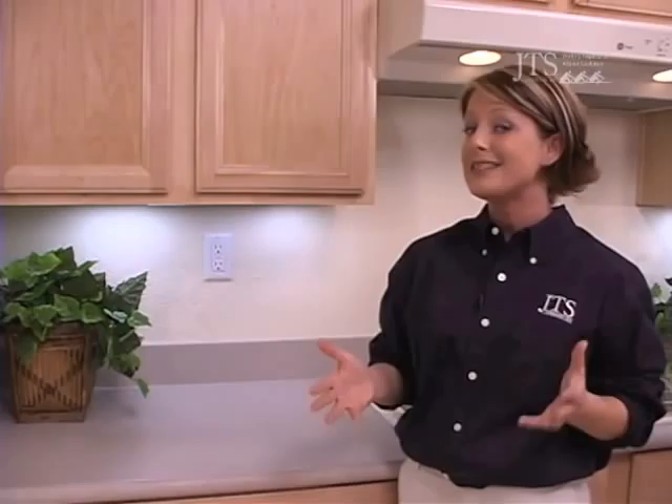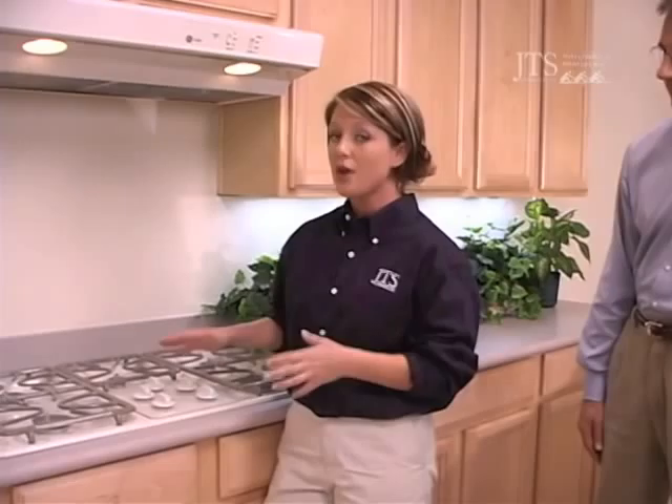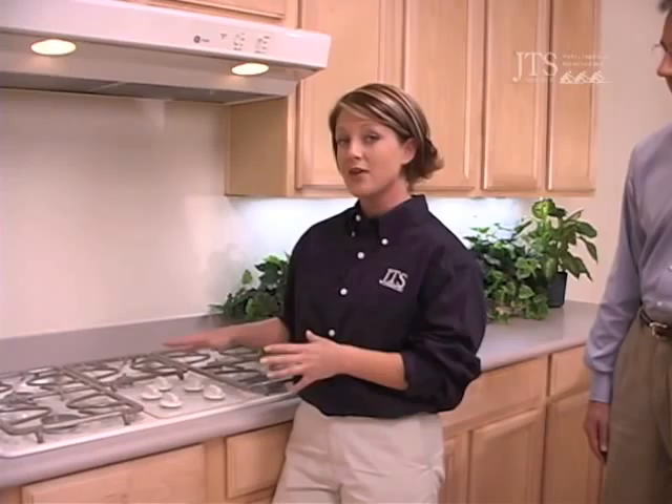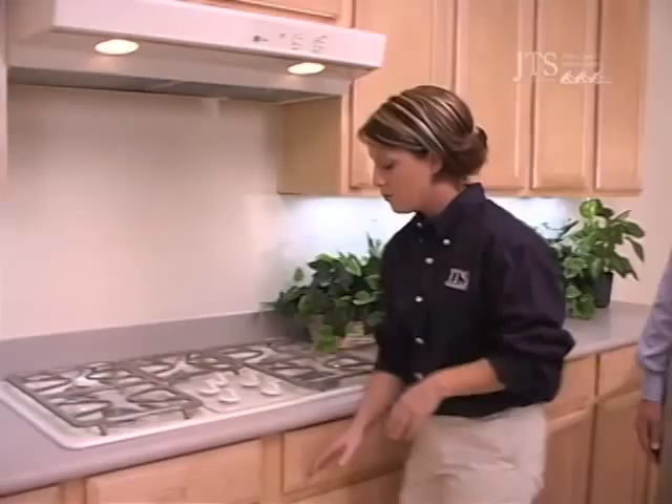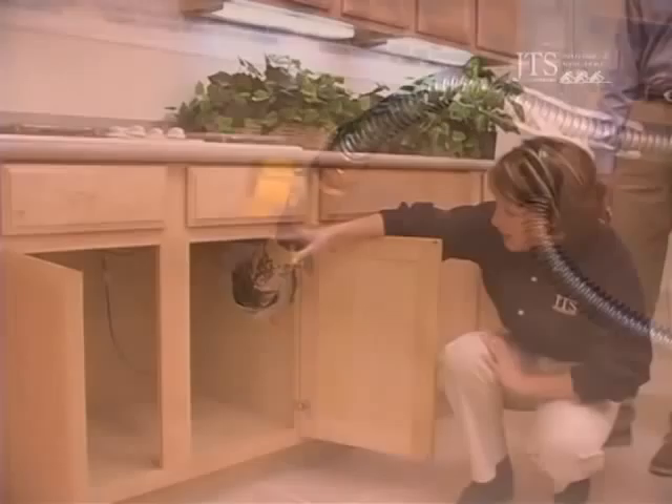Now gas is equally as important. Behind me you'll have your cooktop. On the interior of the home, every source of gas and water has a shutoff valve local to that area. This will allow you to shut off service to this area without disrupting the service to the rest of your home. Right underneath your cooktop is a great example of a gas valve shutoff. One quarter turn of that valve will discontinue all gas service to this area.